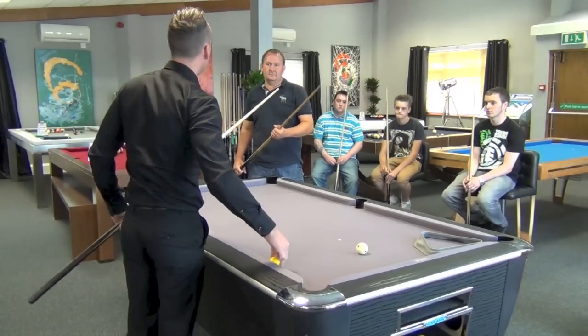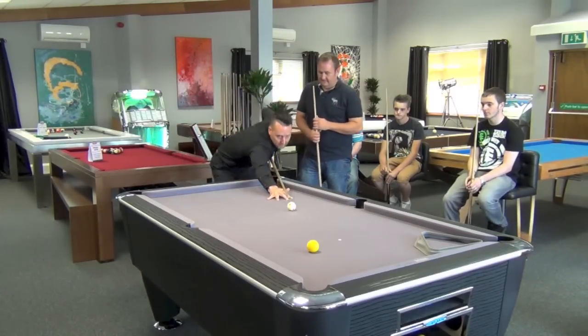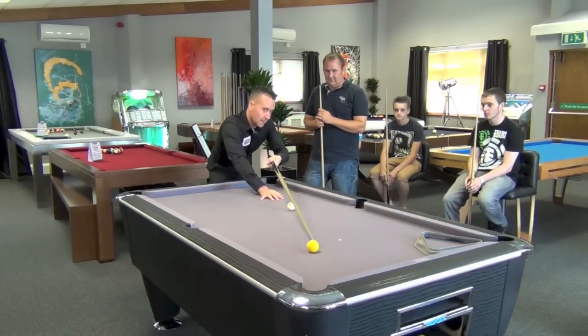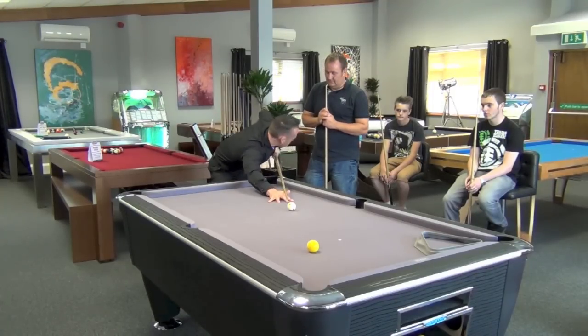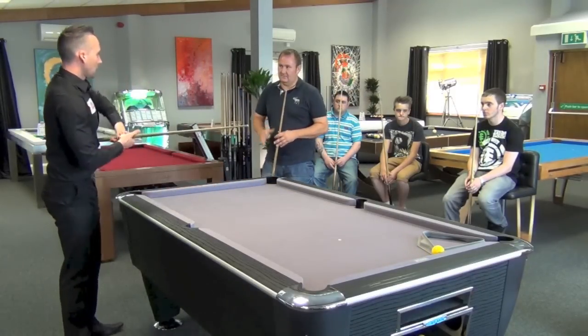Every time you miss one, it hits there, and all that is is because - if you watch my cue - all it's doing is, as you're coming back, because your cue is coming away, as it comes back it goes through like this, which pushes the white onto the left side of the yellow. So if it's touching, you can only go through in a straight line. If it's slightly off, it comes back and it can either go that way or that way, and every time you miss one, this is what you do.